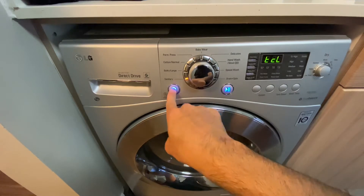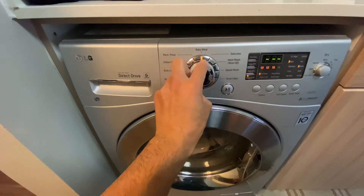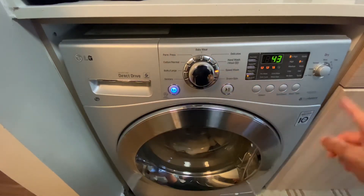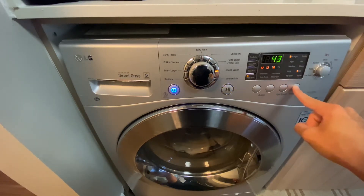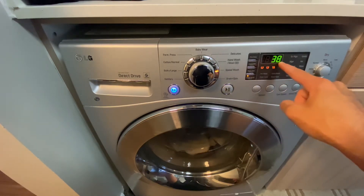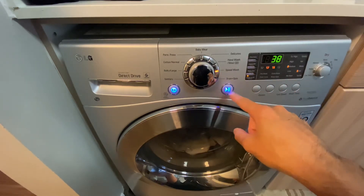Next, go ahead and press the power button. The first thing we're going to look at is this big chrome spinner right here. I tend to put mine on speed wash always, but the preference is up to you. Over here to the right there are two different buttons: wash temp and spin speed. I always use cold water for wash temp, and for spin speed I like to put it on medium so the cylinder is not spinning too high. Then just go ahead and press start.